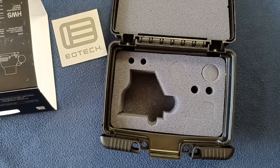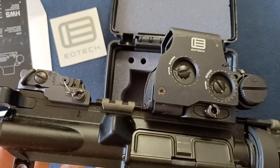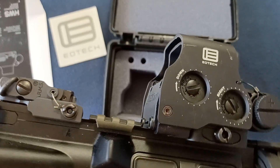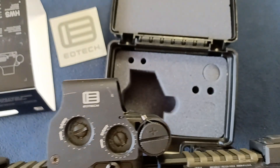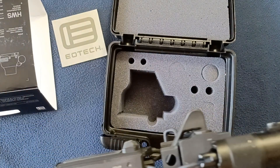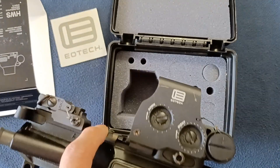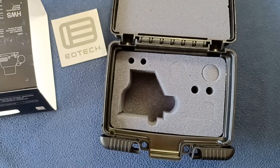To show you how it looks when it's mounted, here's an example on a warfighter model. I set this up in conjunction with the ARMS 40L — you can see that as a backup sight — and also left room to mount a magnifier if desired. It does give you lower co-witness as well.